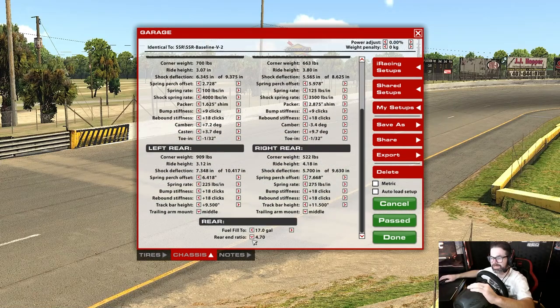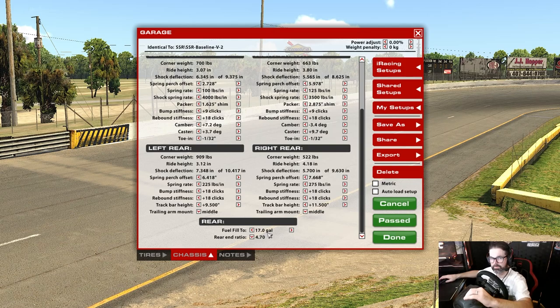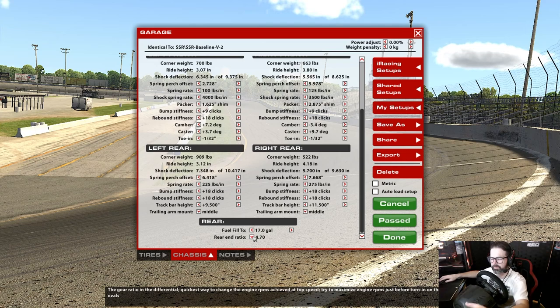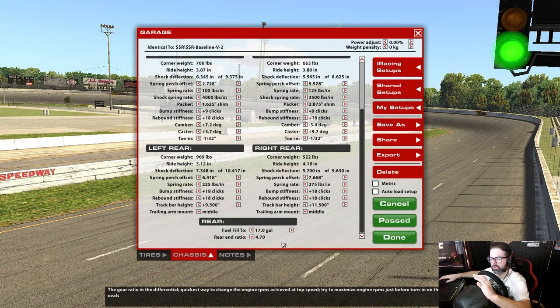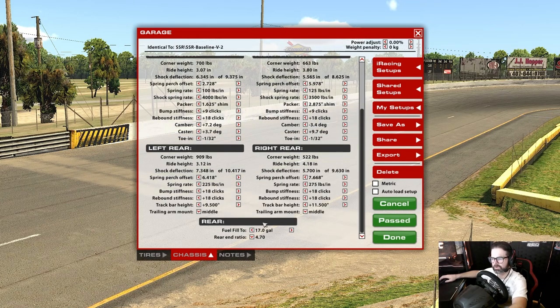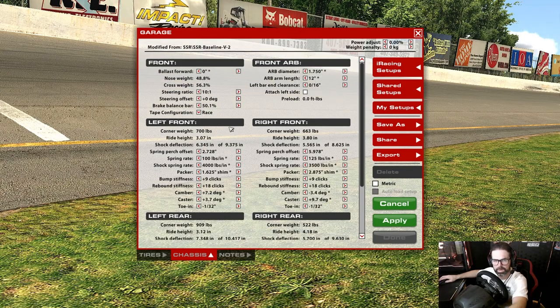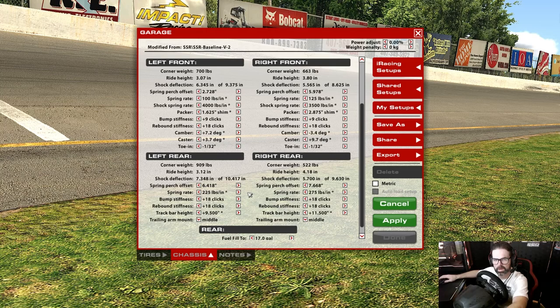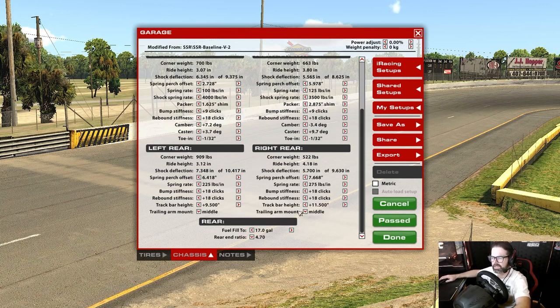A couple of things have changed since the last video. First, the gear ratio — I've been doing a lot of testing for the new insider program and found I wanted an even shorter gear. We were at 4.58 last time; I'm at 4.70 now. Hitting the rev limiter is not a bad thing based on my testing and MoTeC data. Because of that gear ratio change, my brake balance bar shifted from 51.3 to 50.1 — a shorter gear slows the car more on lift, so I compensated with the brake balance bar.